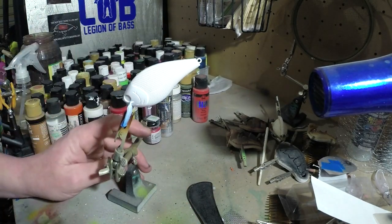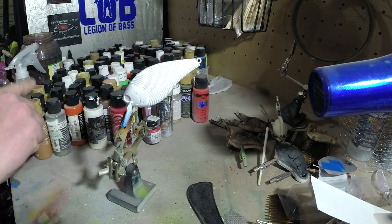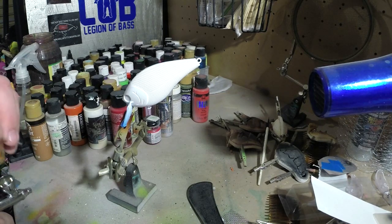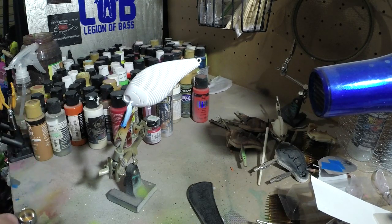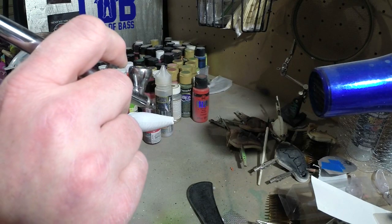Right now we got this bait already painted up — got it done just white, got the bale painted or taped off, just like we do with the start of every crankbait. We're going to start off just painting the bottom of this thing. I mixed together some cinnamon and thinned that out with some reducer, mixed that together in a cup. So now we're just going to spray the bottom of this bait and get us a starting point here. Let's get going.